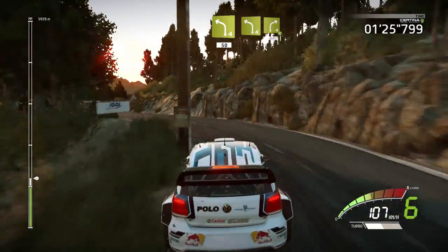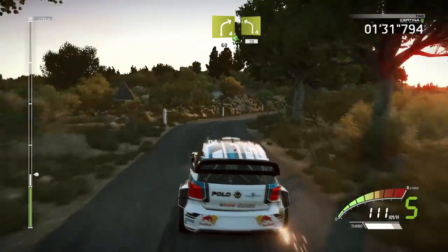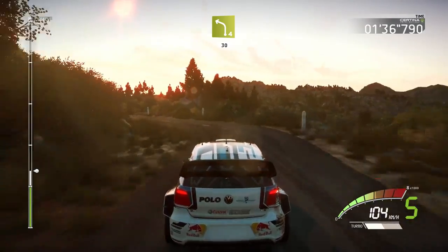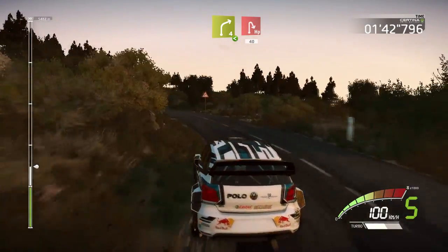Left 4, into right 4, open, long, 60, left 4, very long, 30, right 4, opens, into hairpin right, 40.